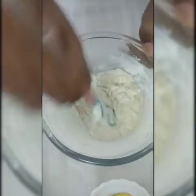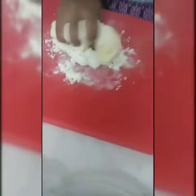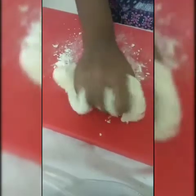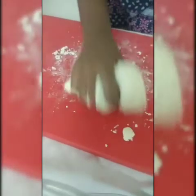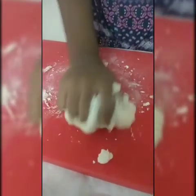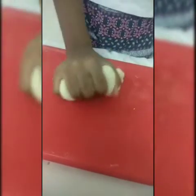Now as you see, I got the perfect consistency. I am going to shift this to my working table. Keep on kneading it continuously for 10 to 15 minutes. It will be sticky like this, but as you knead it will come into a proper dough. Now as you can see, it has become a proper soft dough.